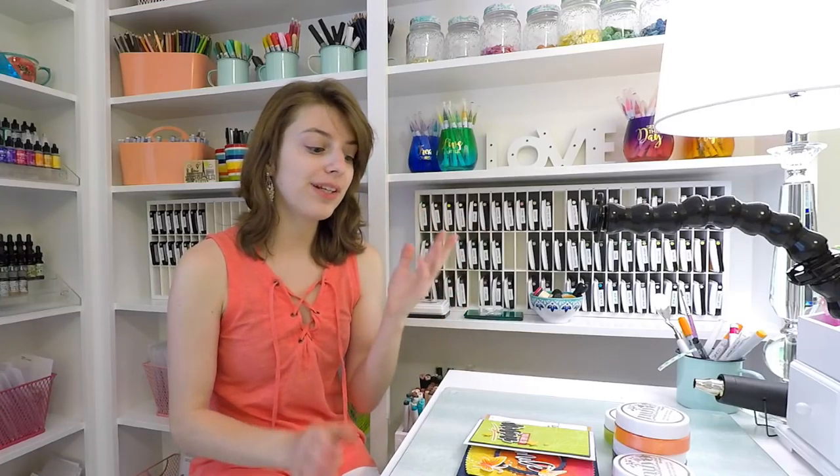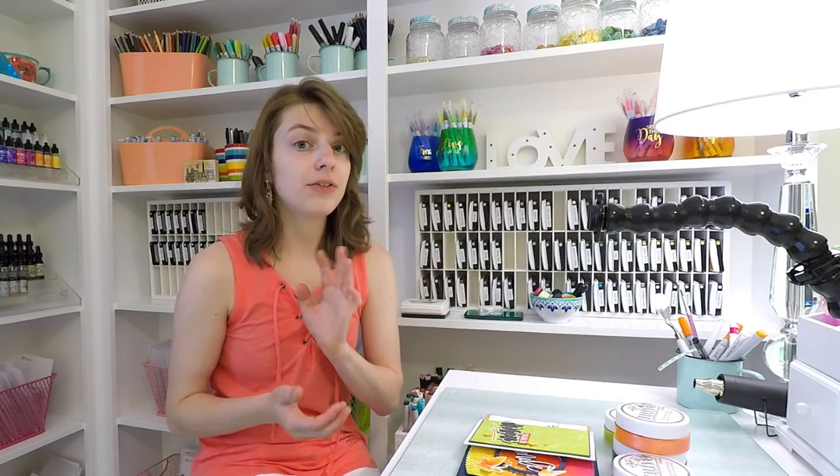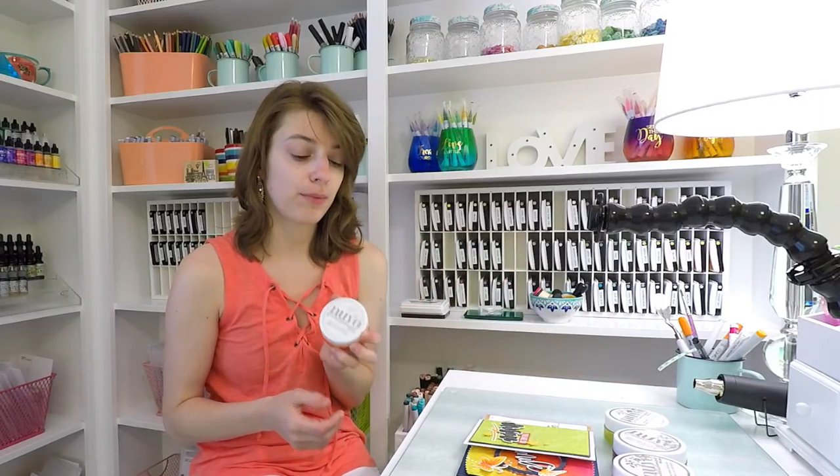Hi everybody, it's Nina. Thanks for joining me today. I have a really fun video to share with you today featuring three different ways to use Nuvo embellishment mousse.